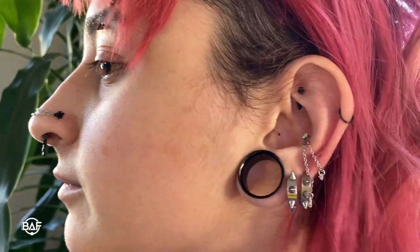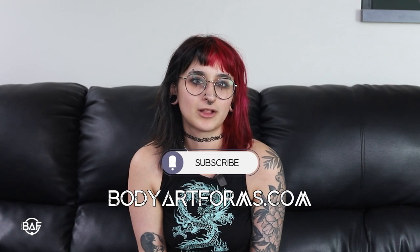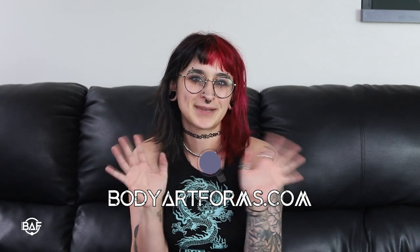There are so many ways to accessorize and change up your look with short chains and we encourage you to experiment. For example, I like to put mine through my conch to act as a little bit of a cuff. We hope that this has been helpful, and as always please like and subscribe and follow us on all of our socials at Body Art Forms. Bye guys!